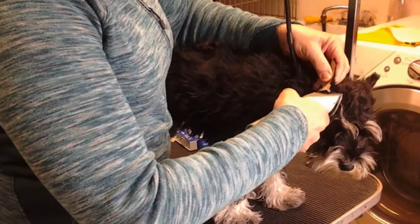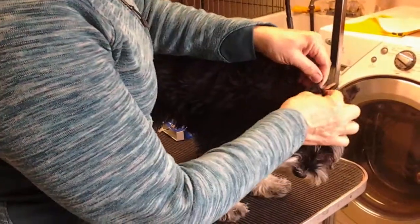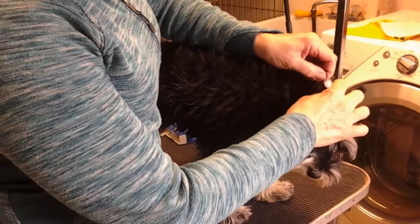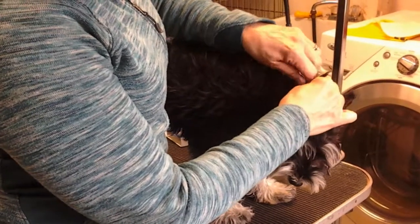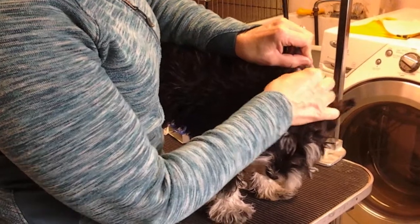This might be a two person job if you don't have a grooming table with an arm. So all I did was start the clippers so that I could lift this up and then I'm going to grab hold of the ear and just gently pull it off. As you can see, he's not even upset about it.